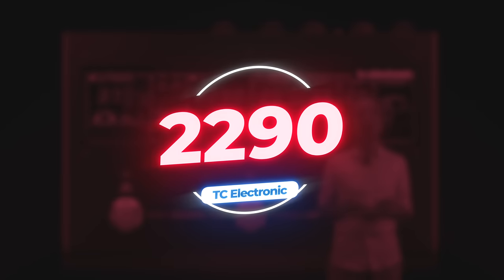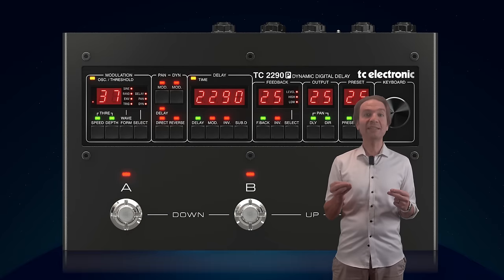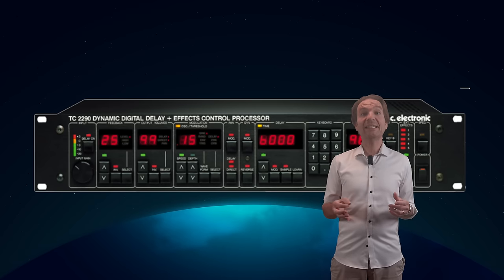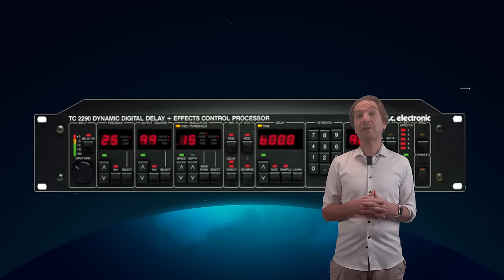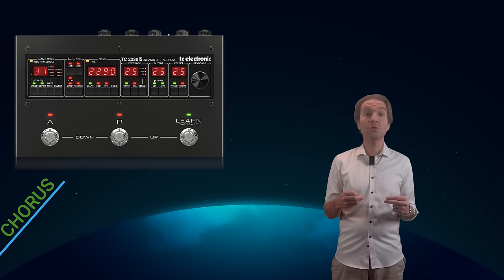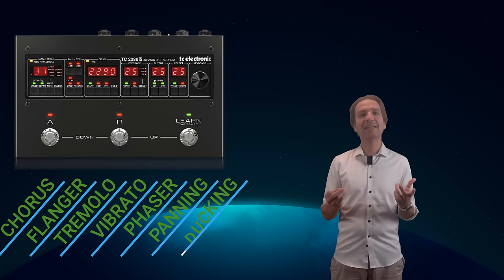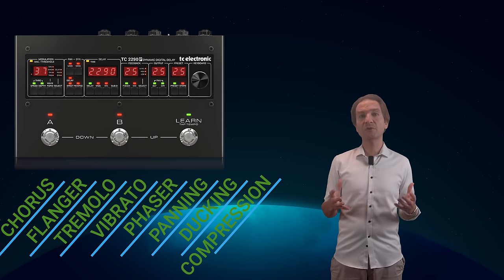TC Electronic has released the new 2290, which basically puts the 2290 rack unit in a pedal format. The rack was released in 1985, discontinued in 2005, and was used by many famous guitarists — Steve Lukather included, just to name one. This is not just a delay, but it also offers chorus, flanger, tremolo, vibrato, phaser, panning, ducking, and compression. Therefore it could easily become the heart of your pedalboard.